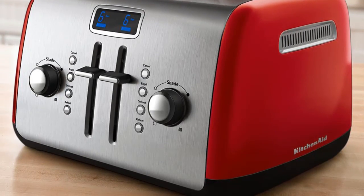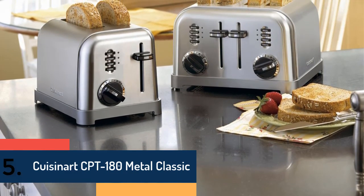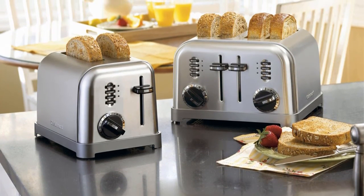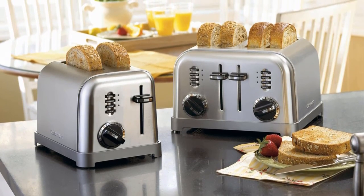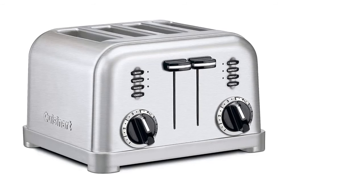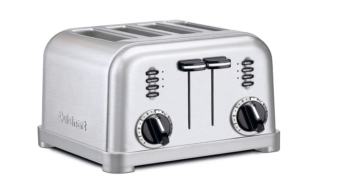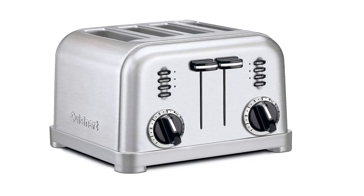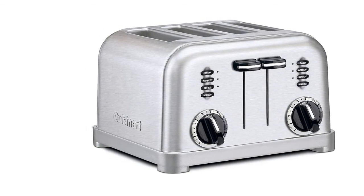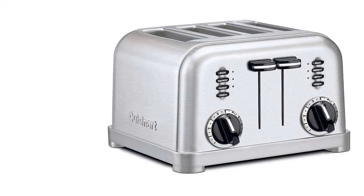Item number five is the Cuisinart CPT-180 Metal Classic. With dual control panels and six browning settings, it gives you an amazing experience. The slot size is one and a half inches, and the extra-lift carriage lever is very helpful. It comes with an instruction book and is a well-made, high-quality, durable toaster. It's a reliable item that delivers the best experience.